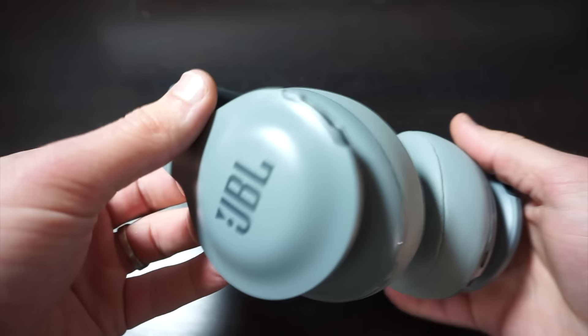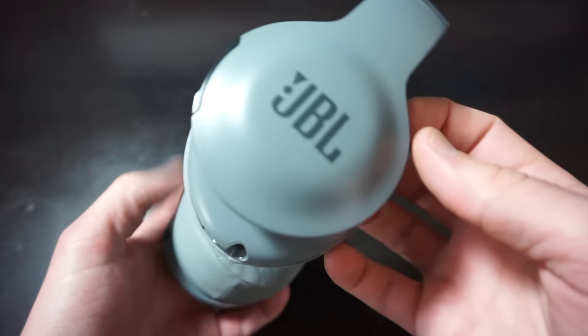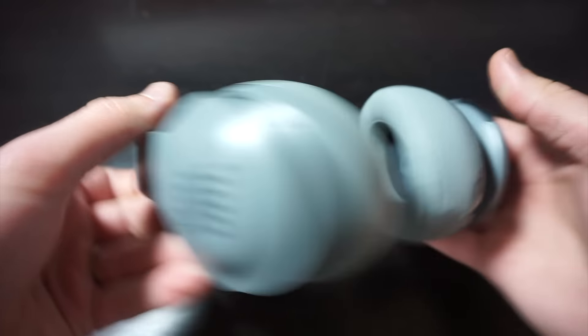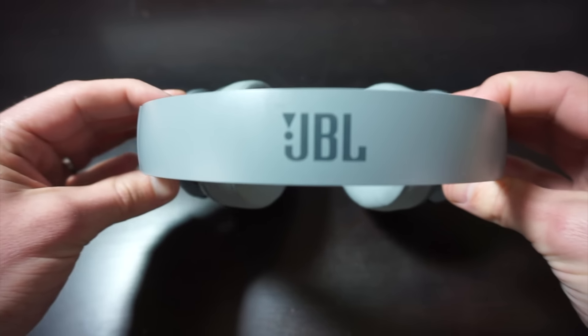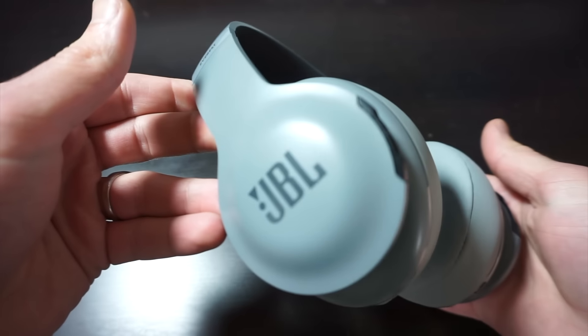Ultimately, these are pretty nice. For $169, which is what I paid for them, you really just can't go wrong. If you guys get a chance to pick some of these up, I guarantee you won't be disappointed. But if you don't like them, just take them back — most electronics companies will let you do that anyway. No buyer's remorse. Just grab a pair for yourself; you'll be very happy you did.